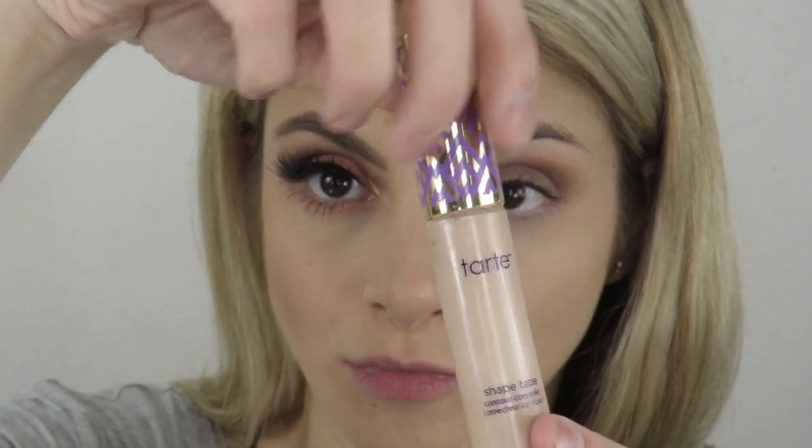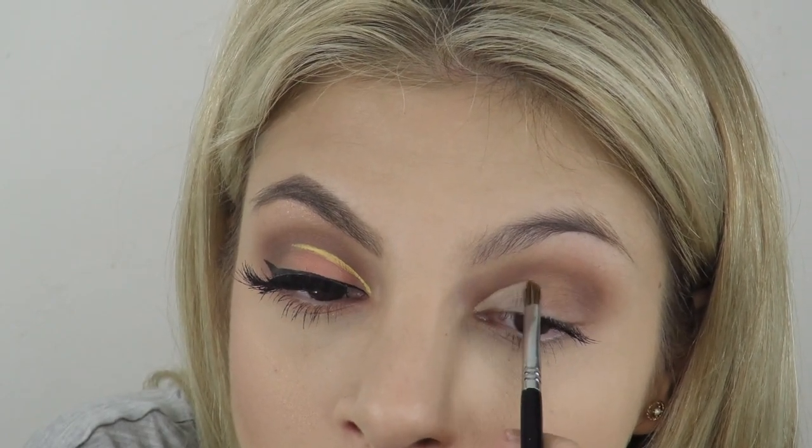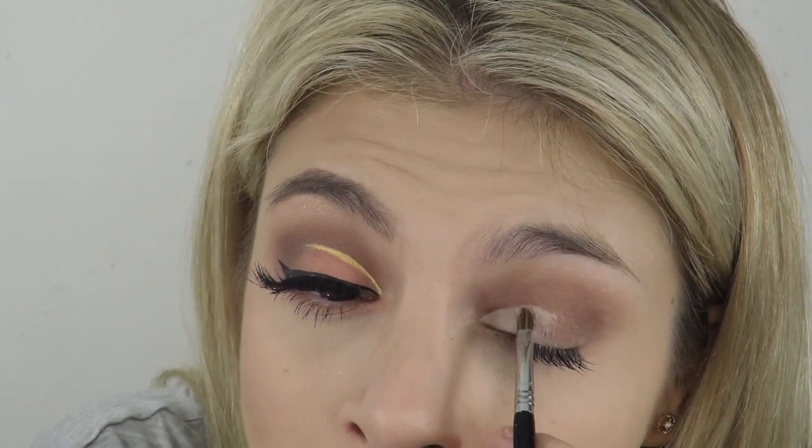I'm going back and forth in the crease, building up the color, and then with this little Sigma brush I'm just blending out the edges. I'm using the Tarte Shape Tape with a little flat brush by Sigma and just drawing out where I want to put the cut crease. I like this brush because it's really precise, then I'm just softly blending it out.